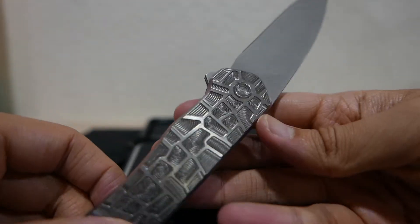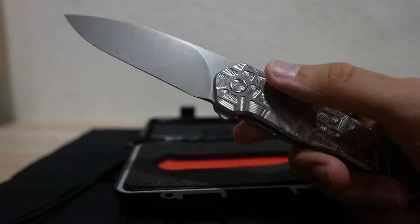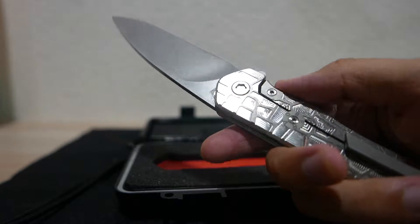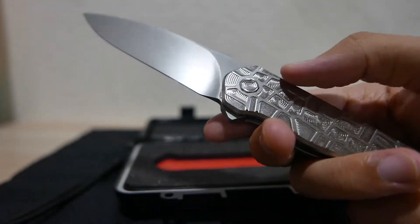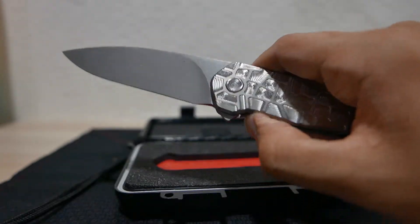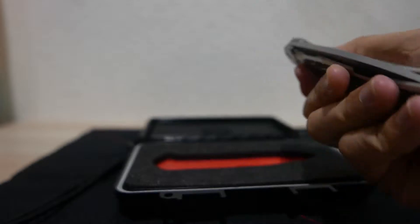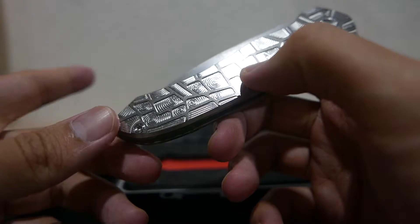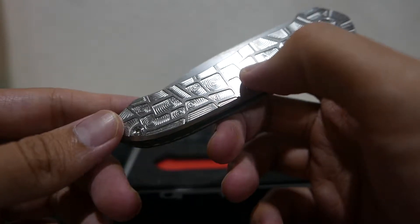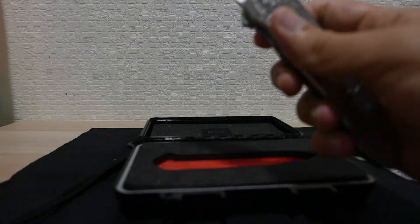The steel is M390, which is really good — a well-rounded steel, same as 20CV. The drop action is pretty smooth; it's more hydraulic than a true drop-shot. It makes me think of the Shiro, and I think that's because of the bearings.